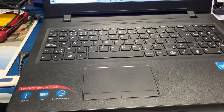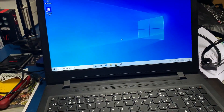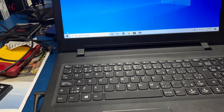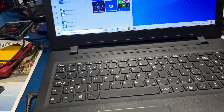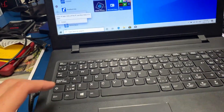Hello everybody, this is a Lenovo IdeaPad 110. I will show you how to enter BIOS settings. In Windows, click the Windows button, click here, and click Restart — but hold on, don't click Restart yet.